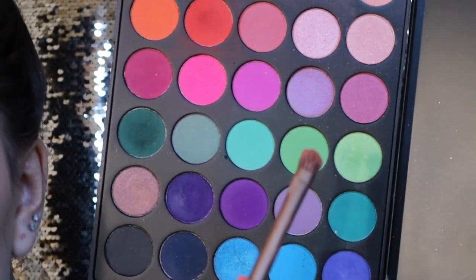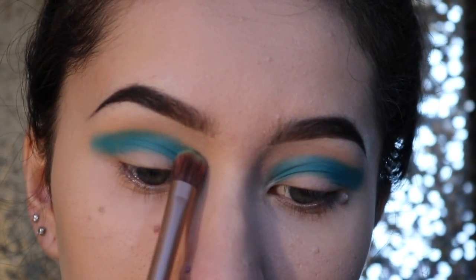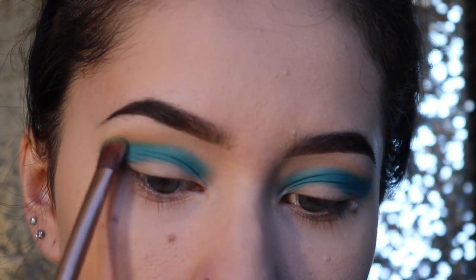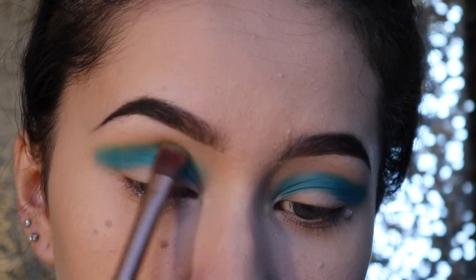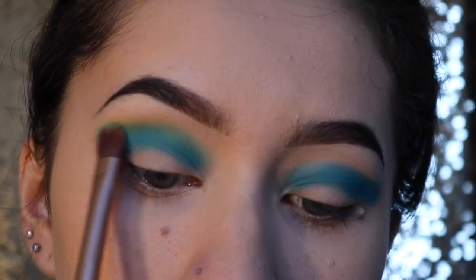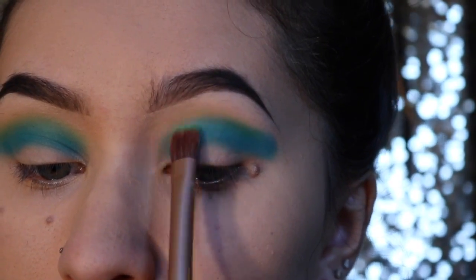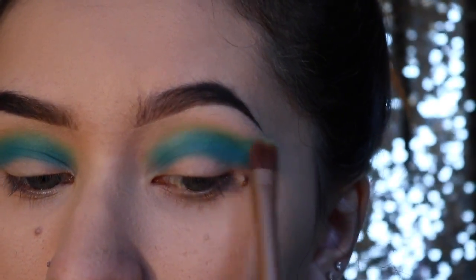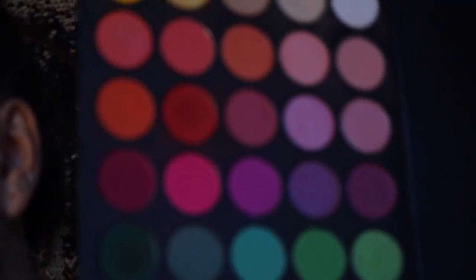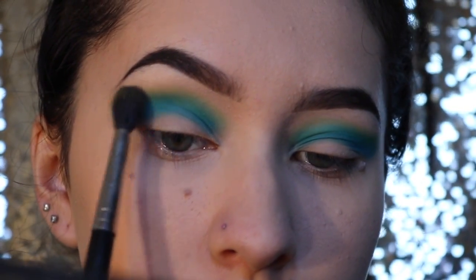Back into the Morphe 35B — I'm taking this green color right here. We're going to put that slightly above the blue, just blending it very lightly. Then back in the Morphe 35B with my MAC 224 brush and this yellow, and this is where we're going to go ham and blend out all those edges.